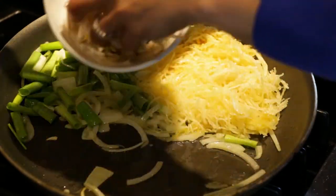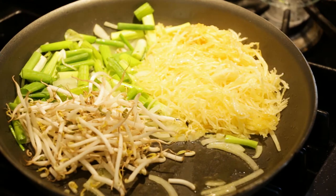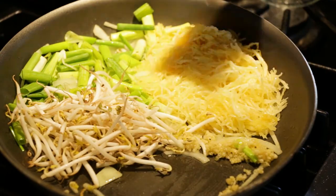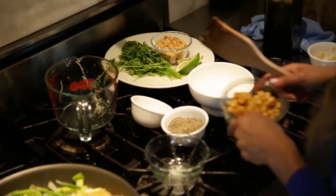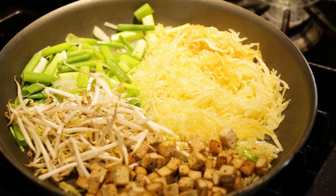And then we've got our bean sprouts and some garlic, pre-crushed already because it's easier. See how nice it is when all of your ingredients are pre-measured — you just put them in and you can actually eyeball and see if you forgot anything. We forgot our tofu, and we got a little spot for that right here. I love a lot of tofu, but you can even omit it if that's not your thing.